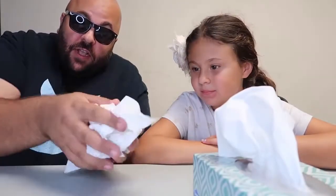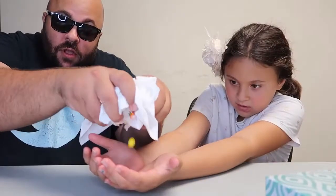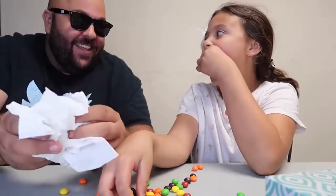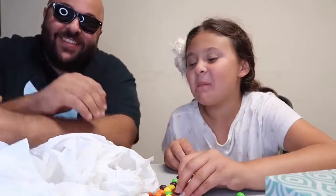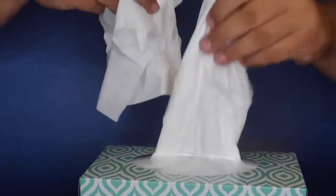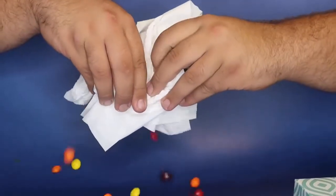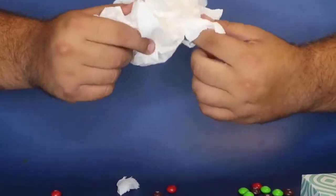I have a cool trick with these tissues. I've got a box of tissues — take a few of them, ball them up, hold out your hands. Give it a little magic motion and candy just magically appears from the tissues. It's a sweet trick. Here is how to do the magic candy from the tissues trick: take some tissues out of the box, set the box aside, and if you move them in the right way, candy is magically produced.